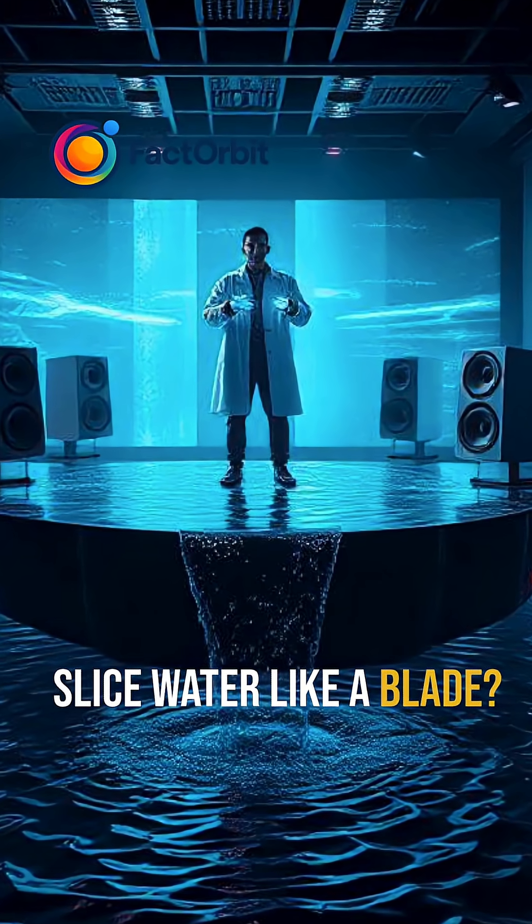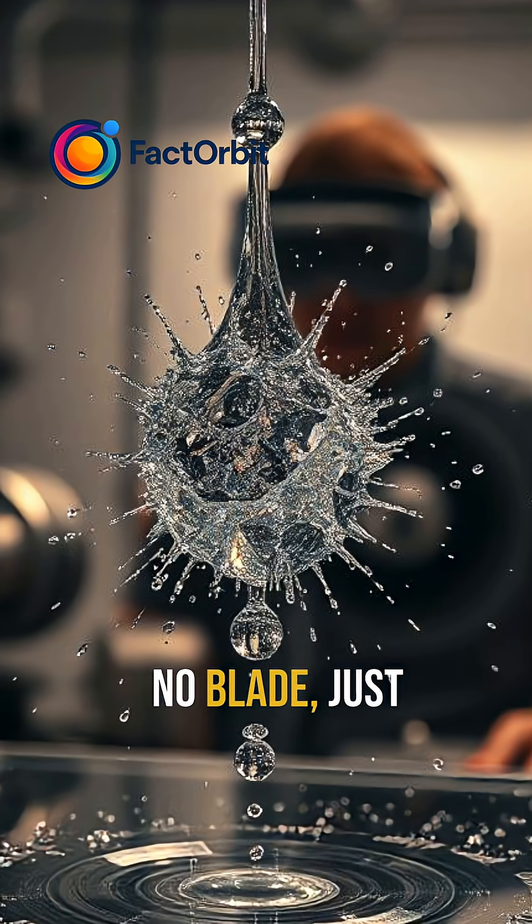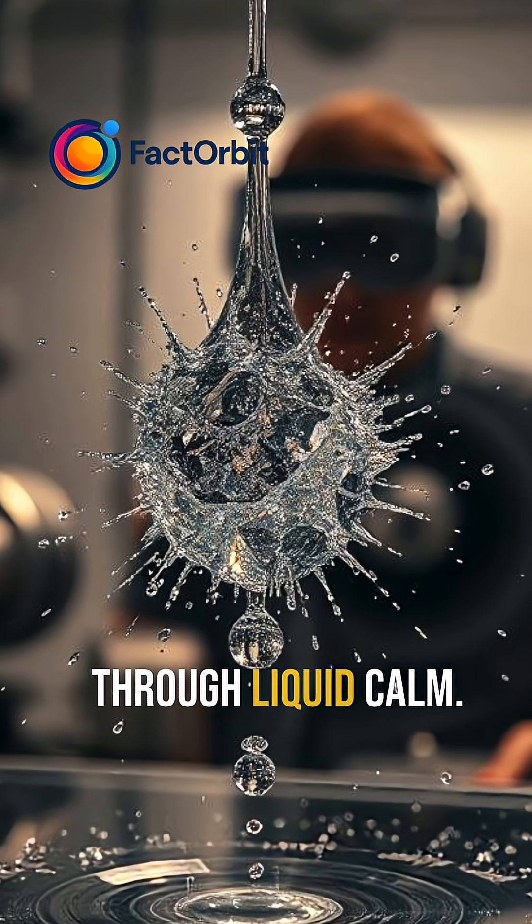What if sound could slice water like a blade? Imagine slicing water with sound — no blade, just vibrations, tearing through liquid calm.